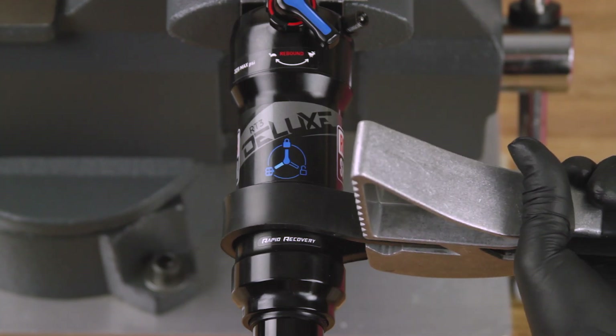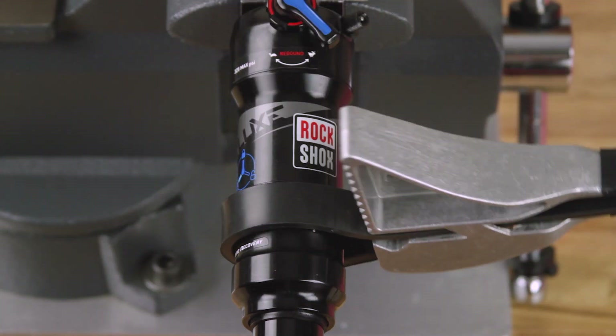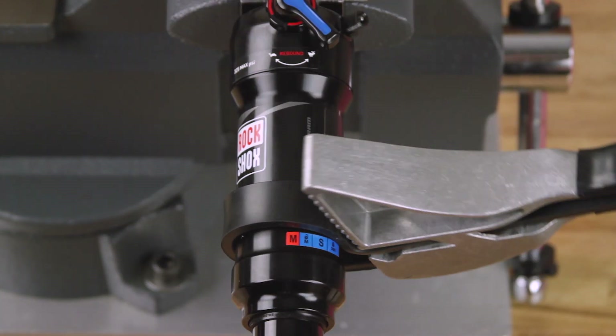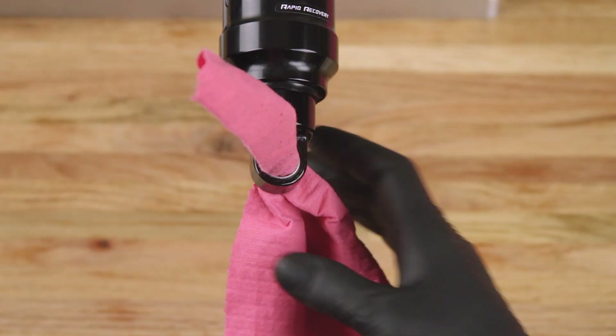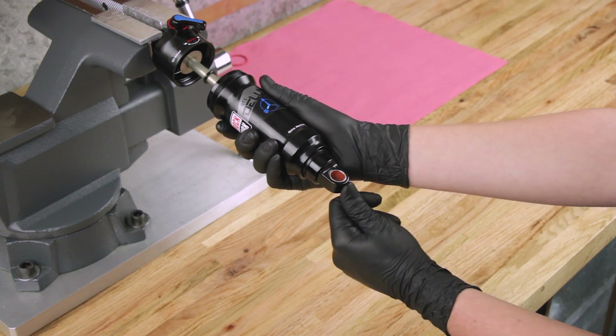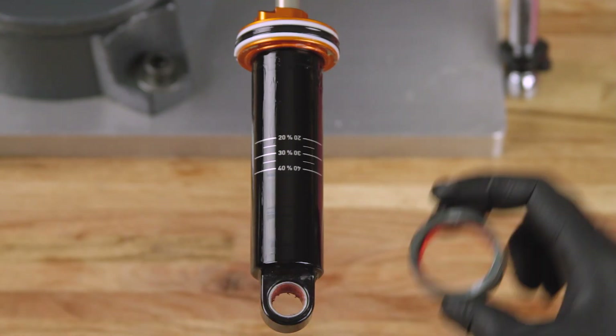Use a strap wrench to remove the air can. Wrap the strap around the section of the air can furthest from the shaft eyelet and turn the wrench counterclockwise to unthread the air can. The damper body may spin as you unthread the air can — this is normal. Remove the shop towel from the damper body eyelet and slowly pull the air can along the damper body to remove it and the countermeasure spring.